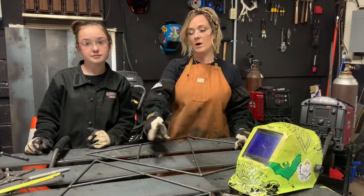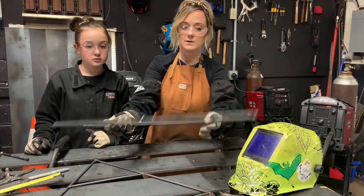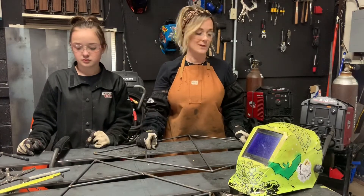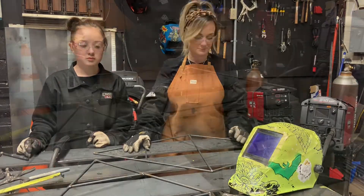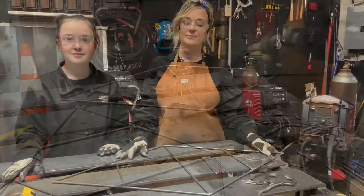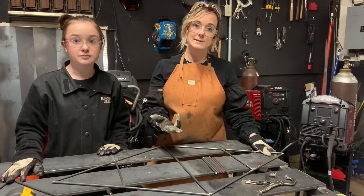Now that we've welded all of our supports in for our shelves, before we put those standoffs in for the sides that are going to have it floating apart, we want to go ahead and do the flappy wheel on everything. It's going to be a lot more difficult once we have it all fully welded up to hit some of those spots. Flappy wheel both of the diamonds, making sure they're mirror images of each other before going on to the next step.